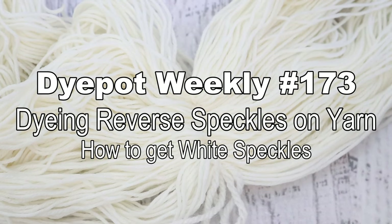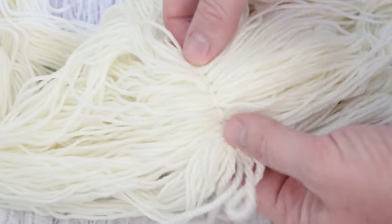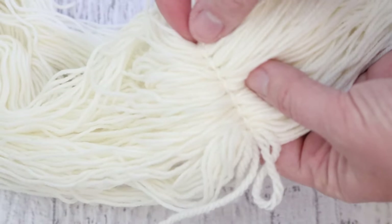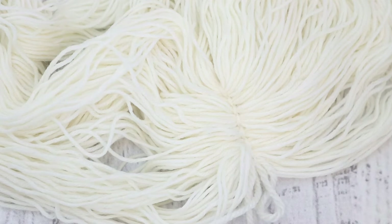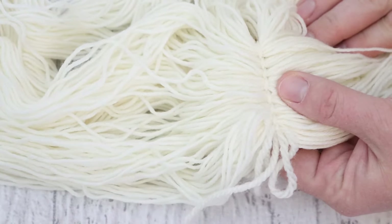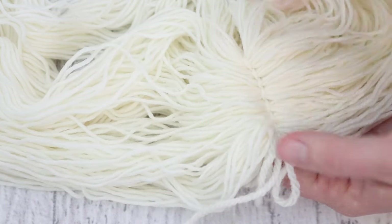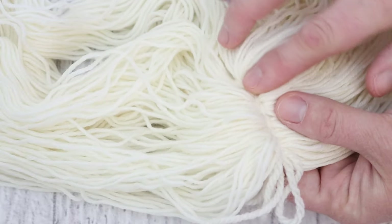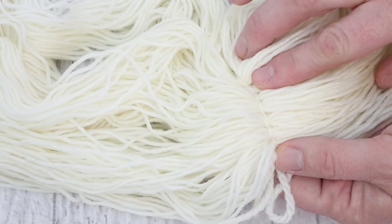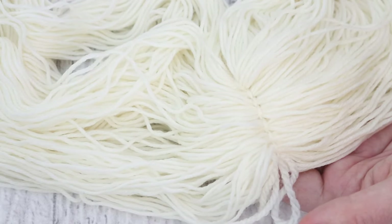Hi, everyone. I am Rebecca from ChemKnits, and today we are going to play with creating reverse speckles on some sock yarn using some resist points on that yarn. This is something we've played with sometimes in the past, but I think it's been a while since I've done a real dedicated video on the technique. I know I've done it in live streams, and I'm excited to play with it again. I'm going to show you how I like to add my resists onto the yarn, and then we'll go through dyeing the yarn and everything like that.